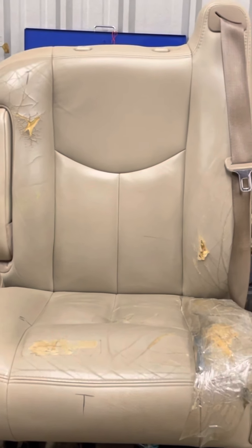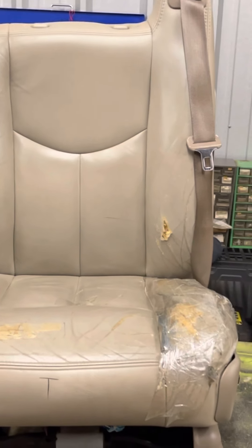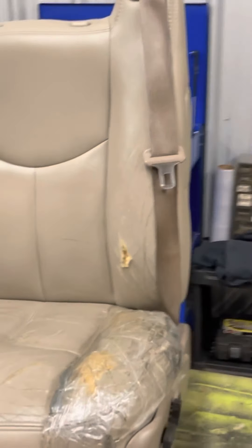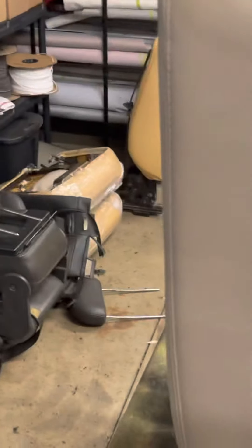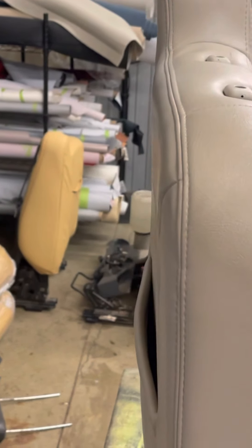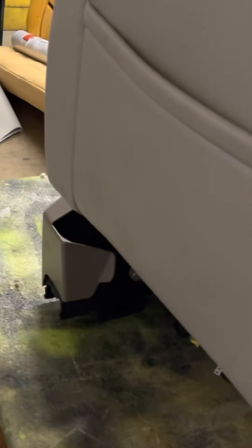I'm gonna do this seat right here from the Tahoe, just going back regular the way it is. I figured y'all probably don't want to see this but maybe you do. Just a regular little seat - I'm gonna do the whole cushion, the back rest, and the armrest too because it's messed up.